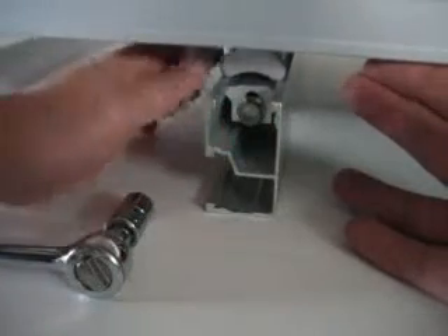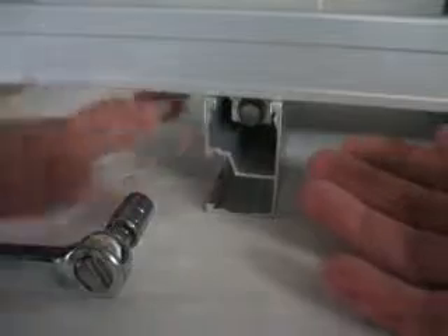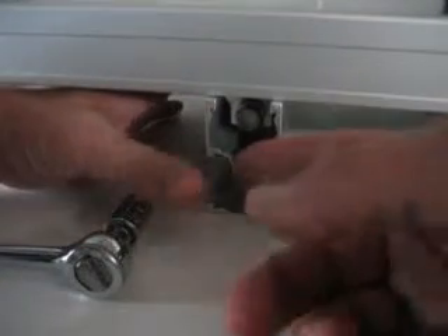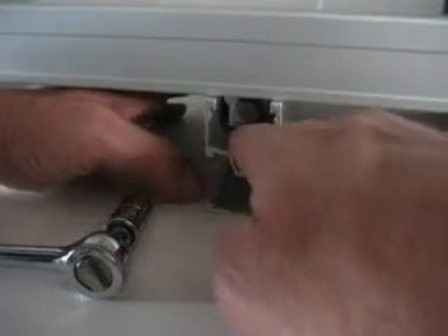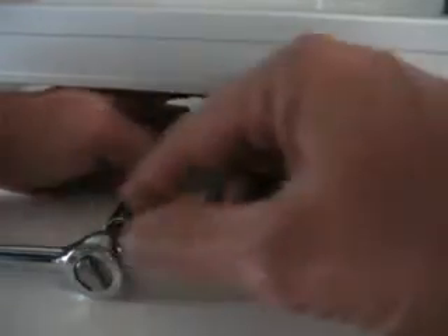Slide it back past the module lip. Lay the module in place. From underneath I'm pushing up on the clamp and lifting on the bolt head so the clamp can clear the module frame. There it is in position.